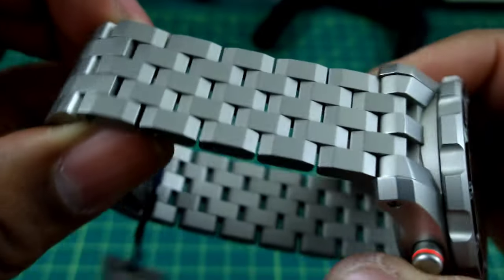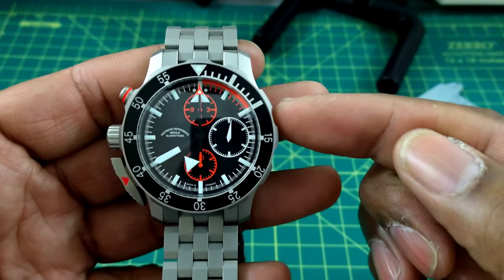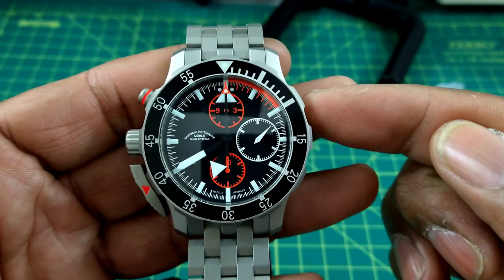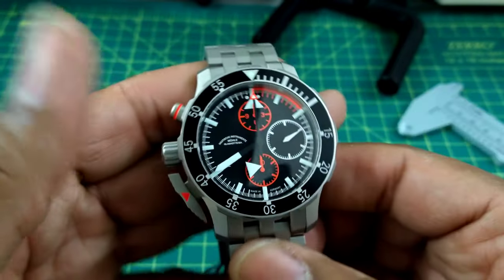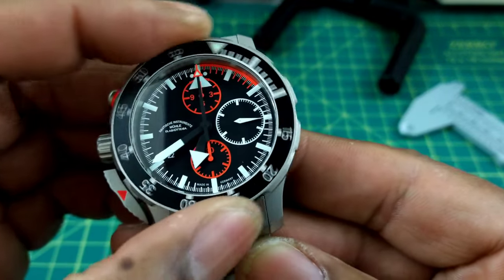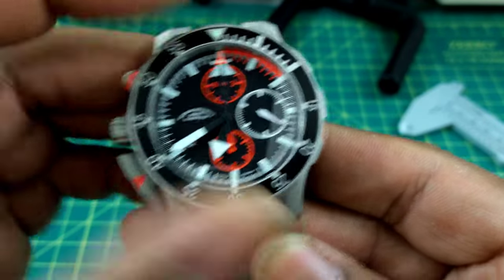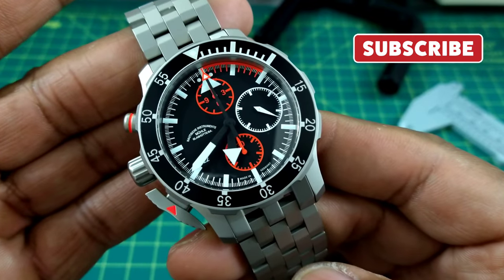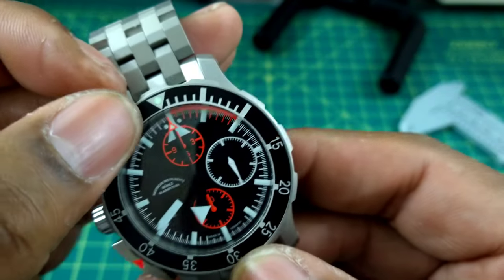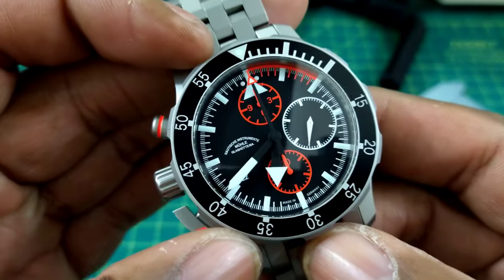Let's start from the top and work our way to the bottom, and then we'll look at the bracelet. Keep in mind this watch came out in 2010 — I'm looking at it because it is still relevant today. Let's start with the bezel. This has a great bi-directional bezel. Despite looking like a diver, it is not — it only has 100 meters of water resistance. It has a 60-click bezel with a lumed pip at 12 o'clock and a ceramic insert.